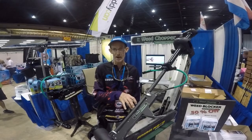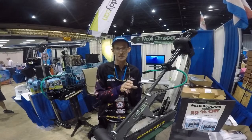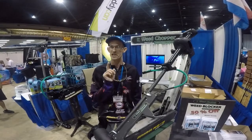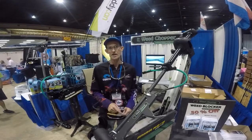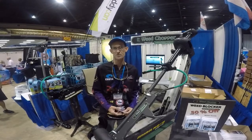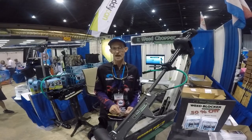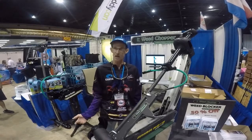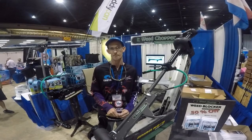The contact information is coming up here on your screen at the end of this video. I hope to see everybody out here at the Florida Sportsman Expo right here at the Florida State Fairgrounds, Tampa, Florida. Hope to see everybody here real soon — come on out, enjoy the show. A lot of vendors. Can't wait to see you. Thank you.